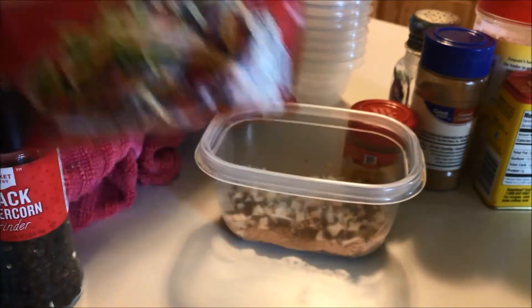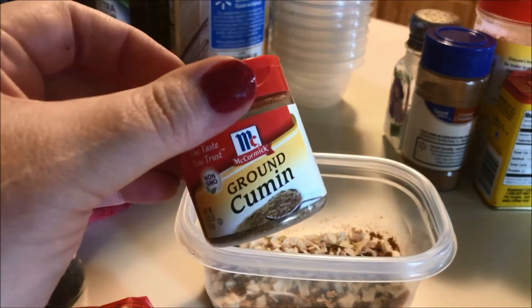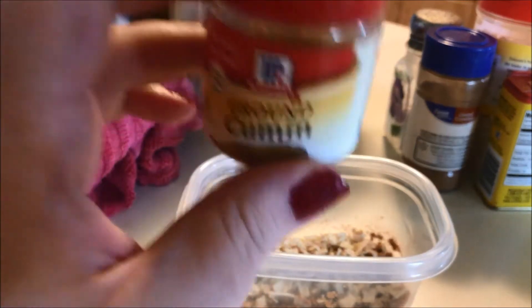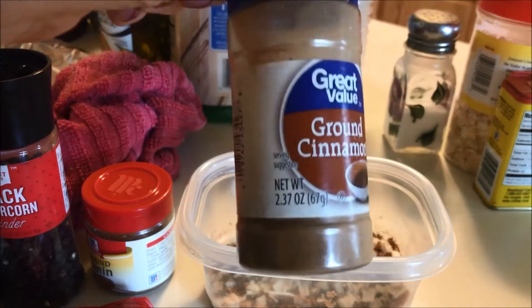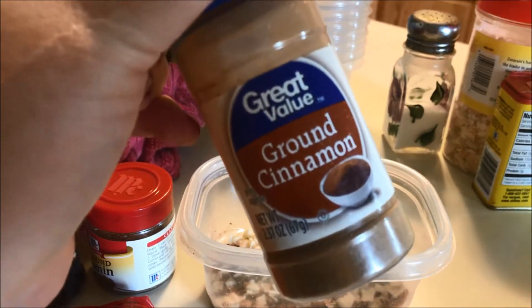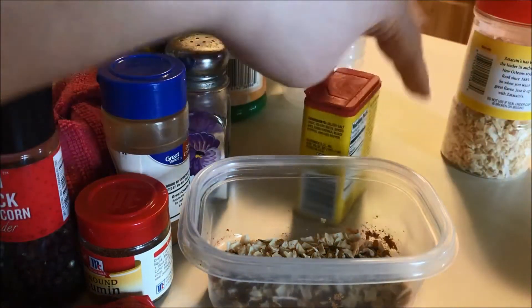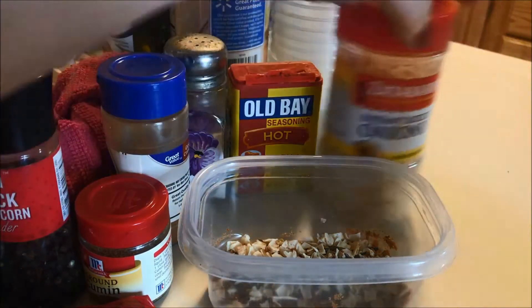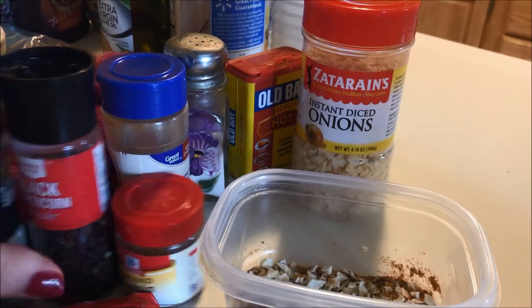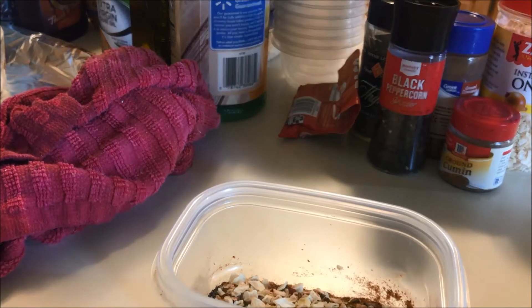Instead of paprika or chili powder, I used a teaspoon of taco seasoning mix. I also have a half teaspoon of cumin — and a quarter teaspoon of cinnamon, which I've never used in a vegetable recipe before, but it's what the recipe calls for. Then a quarter teaspoon of salt, one teaspoon of Old Bay seasoning (the hot kind), and some dried instant diced onions because I love onion. I'm adding all of that to the Brussels sprout bowl.